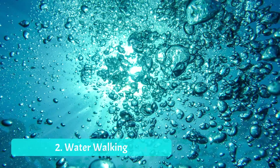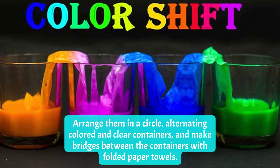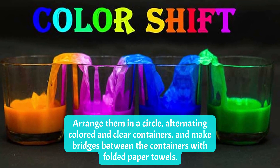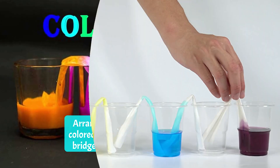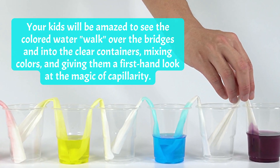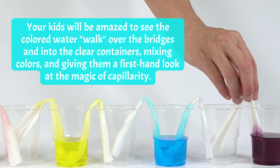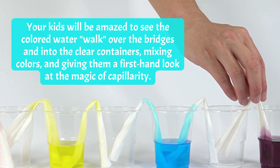Number two: Water Walking. You'll need six containers of water for this one — three with clear water, one with red food coloring, one with blue coloring, and one with yellow coloring. Arrange them in a circle alternating colored and clear containers, and make bridges between the containers with folded paper towels. Your kids will be amazed to see the colored water walk over the bridges and into the clear containers, mixing colors and giving them a first-hand look at the magic of capillarity.